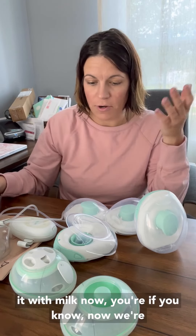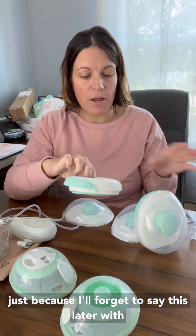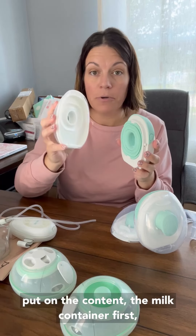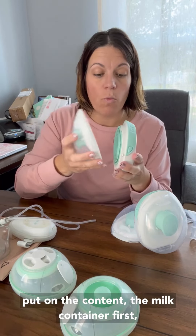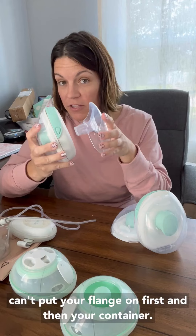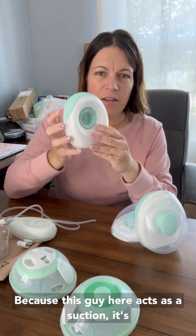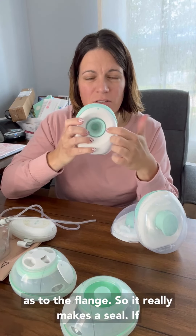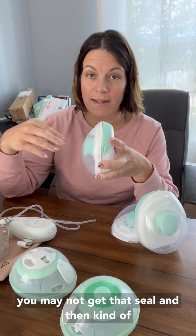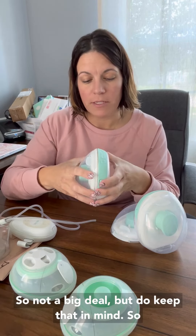And then when you fill it with milk, now we're talking volume. I want to touch on this quickly because I'll forget to say it later. With the Willow Go, when you assemble this — this is your diaphragm for your suction — you have got to put on the milk container first and then the flange afterwards. You can't put your flange on first and then your container, because the diaphragm acts as a suction and creates a seal with the flange. If you put the flange on first and then the container second, you may not get that seal and you'll have to break it and redo it. Not a big deal, but do keep that in mind.